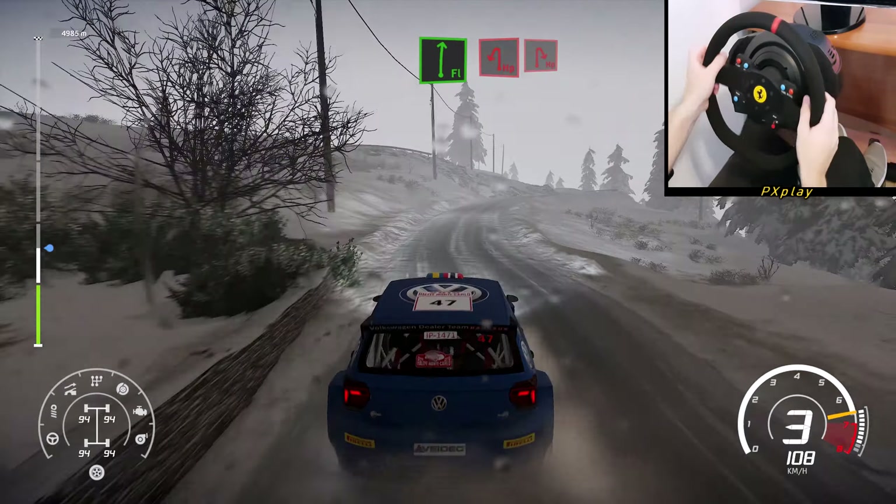Break for hairpin left and hairpin right. And flat left, tightens into right 5, tightens into right 6, long, tightens over crest, 30.